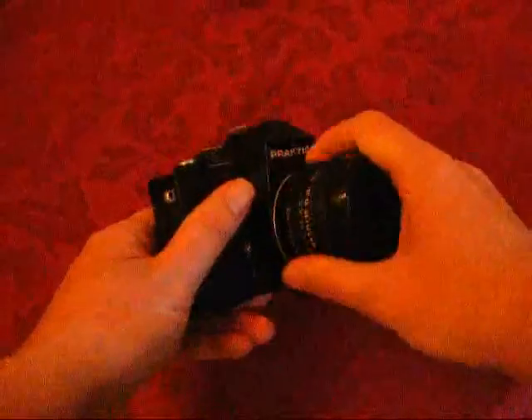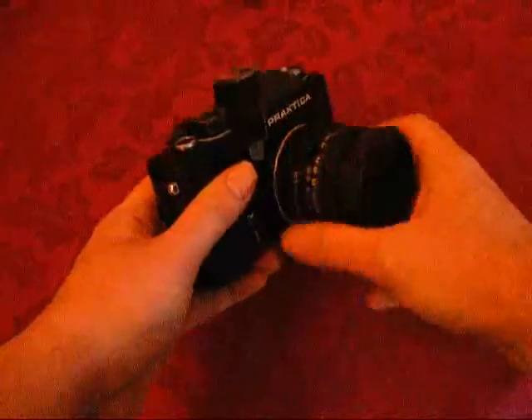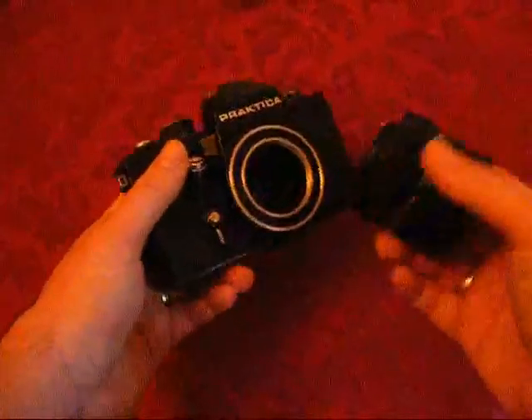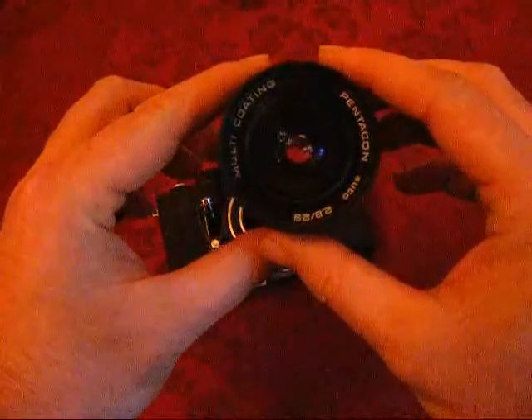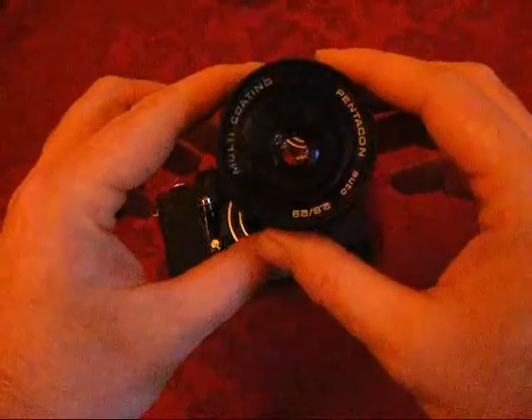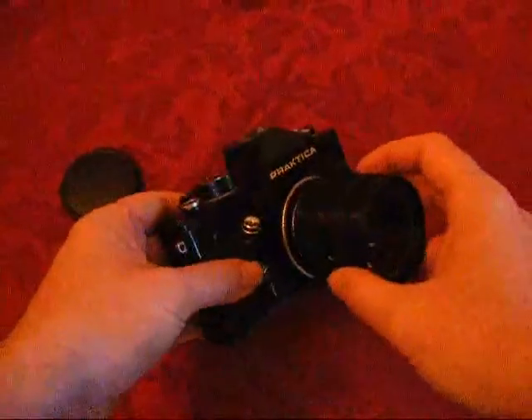This particular model and make uses something called the M42 lens mount, which means it's screwed on and off, and this particular example came with a 29mm f2.8 prime lens, so it's a bit of a wide-angle lens, I guess you'd call it.